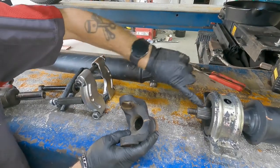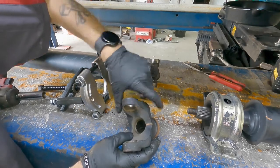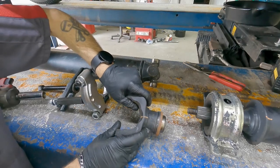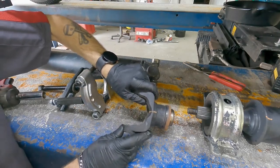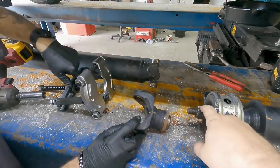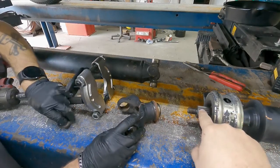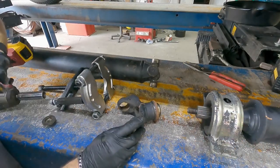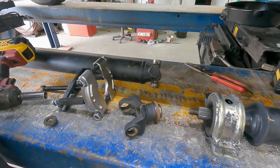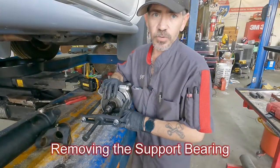We've got splines — that's why we have those marks, so we make sure it gets lined back up and we don't have any extra vibrations or unnecessary issues. We know it's going back together the same way. It could be put on off-spline; because it's not keyed, it might go on and you might be 15 degrees off. The marks just ensure we are back in line with the balance. Nothing worse than an unbalanced drive shaft.